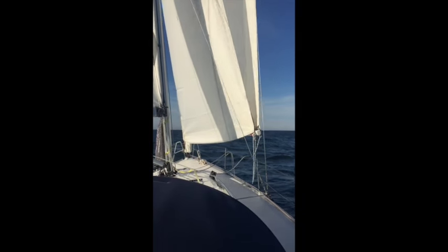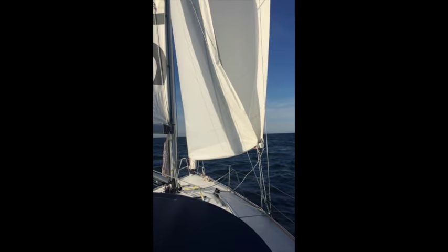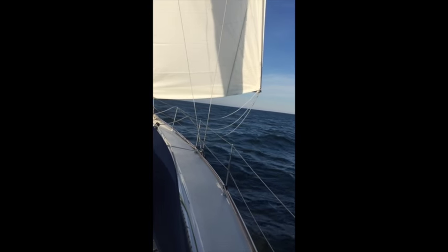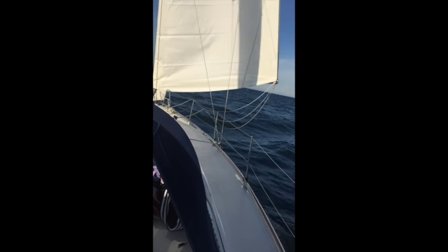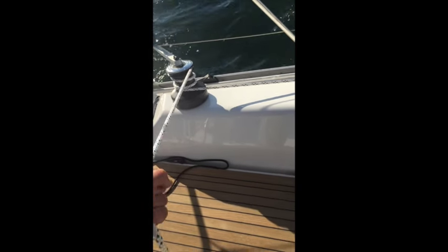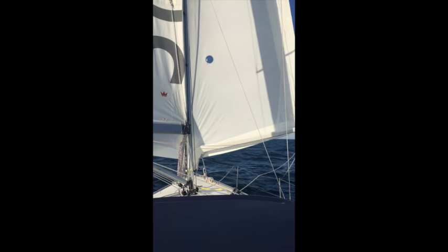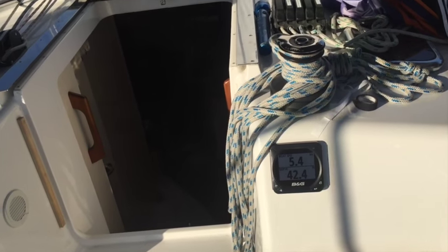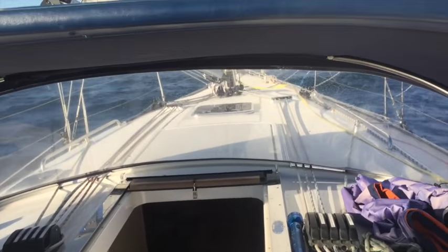I'm going to ease the headsail forward now — you can see it already wants to do the wing-and-wing thing. At the same time I'm going to release my port outhaul line from our outboard jib sheet. We are now sailing in spinnaker mode. In about 10 knots of true wind we're doing 5.4 to 5.5 knots — pretty impressive.